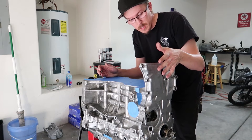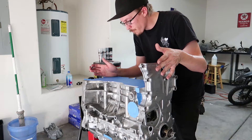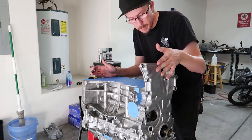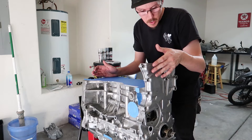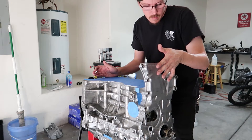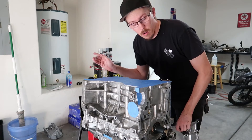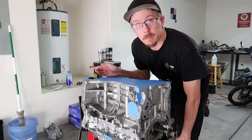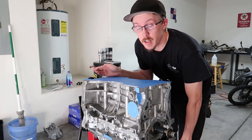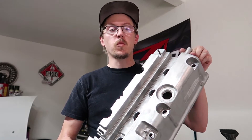Unfortunately, this is where we have to stop for the time being in this video, until we get the head back, which is going to be like Monday next week. It's not going to look right when we paint half the head. We'll start soaking that block in vinegar, and the other piece in vinegar, and get it ready. So, how about instead of painting the block, how about we paint this — because I've got all the wrinkle black and everything for it as well.